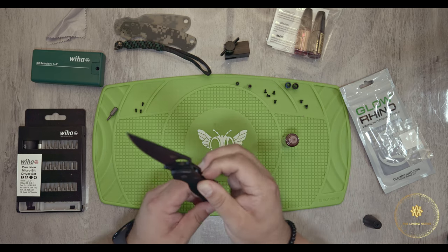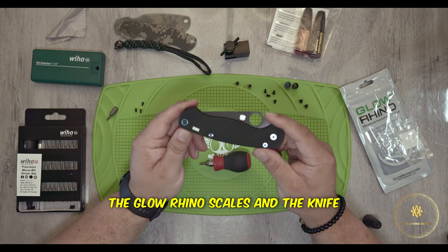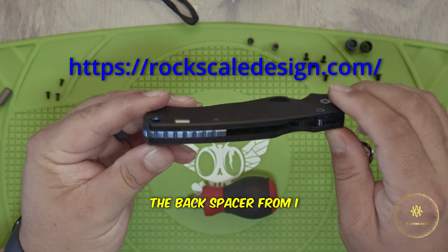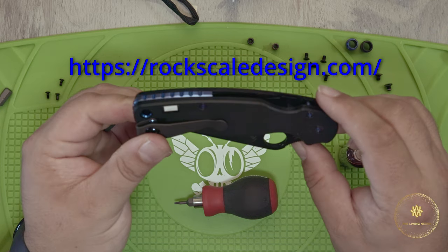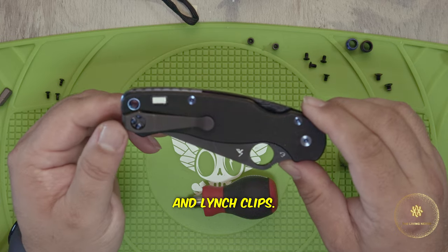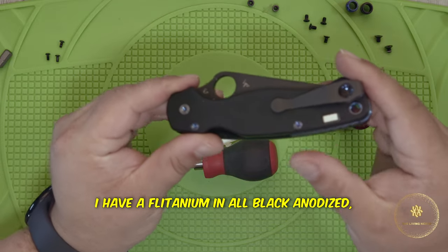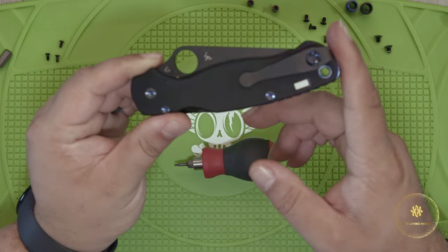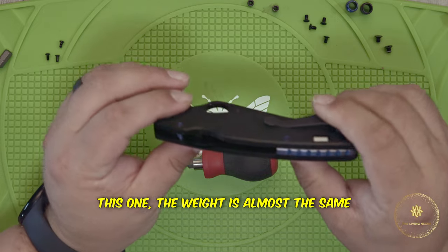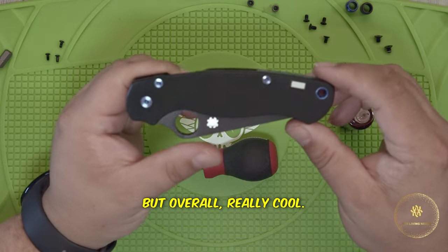Let's play the flick. And there you have it — the Glow Rhino scales and the Knife Center anodized screws. Backspacer from, I think it's Rips Garage Tech — I'll double check and put it in the description below. And Lynch clips. This is cool, I like how this looks — it's very sleek. I have a Flightanium in all black anodized, but that one is kind of slick because it is anodized. This one, the weight is almost the same as the standard one minus the backspacer. Overall, really cool.